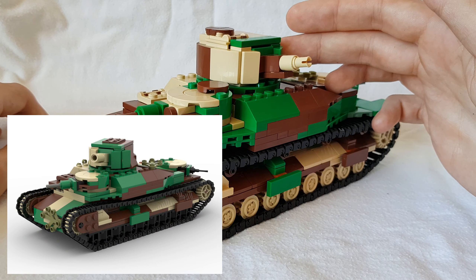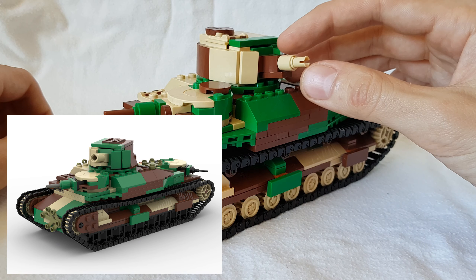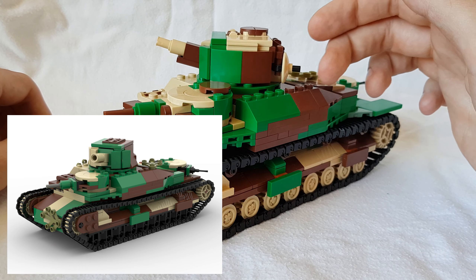I'll put up some photos of the old one. If you compare this to the old one, this thing just looks awesome compared to the older one.